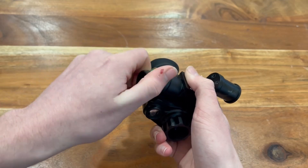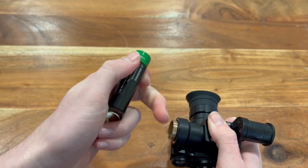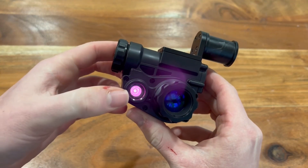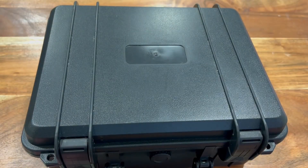The MPG-10 takes a rechargeable 18650 battery and has a battery life of around 3 to 5 hours. It features a focusable lens, a true 1x view with about 15 degrees field of view, a built-in IR illuminator, and mounts using a proprietary J-arm system.